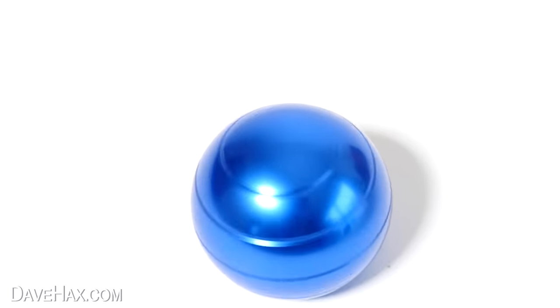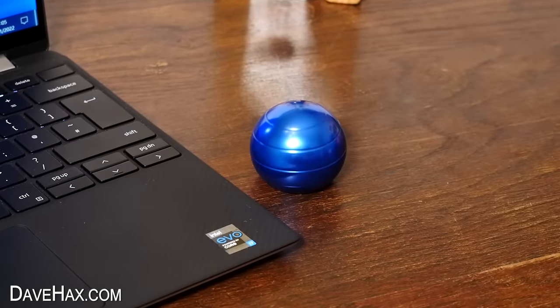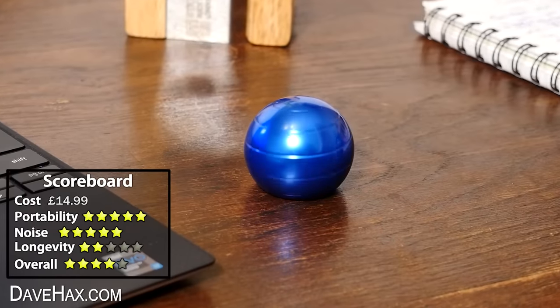A bit like a wave, it looks like it's kind of climbing up out of the desk. Or spin it the other way. There's no more features than that, but it's pretty much silent and nice and portable. You just put it on your desk or wherever you're working, and every now and again give it a little spin.